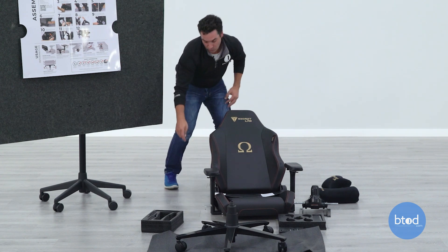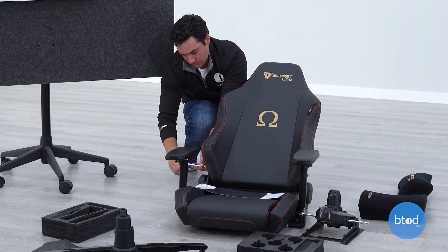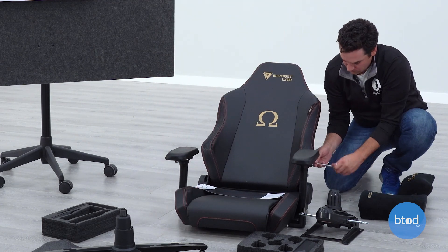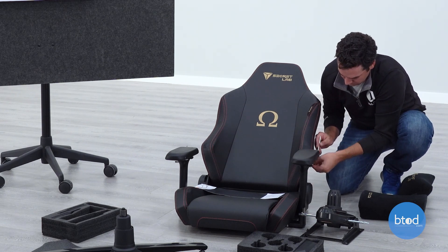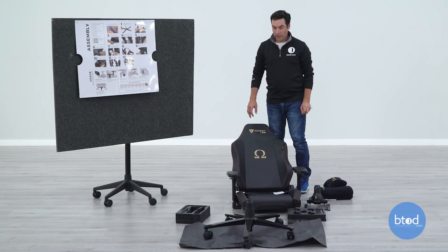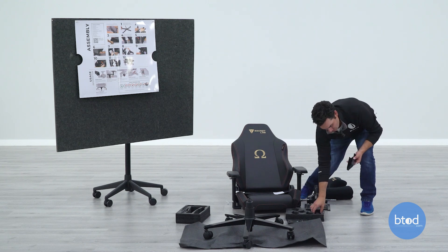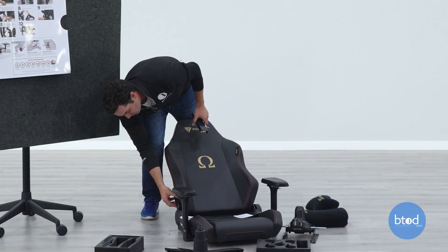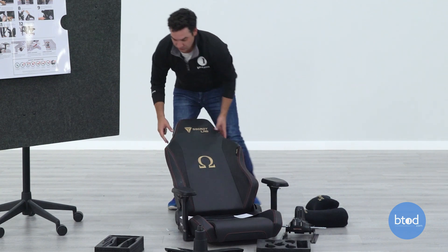Now I'm just going to crank down on all four of them now that everything is installed. So we have the four bolts installed. The next step is to just stick the plastic covers on the sides to cover up these screws. They go on very easily with magnets, which is pretty cool.